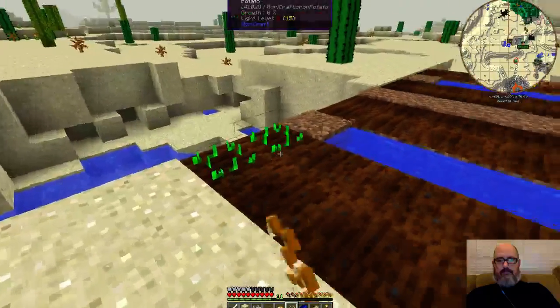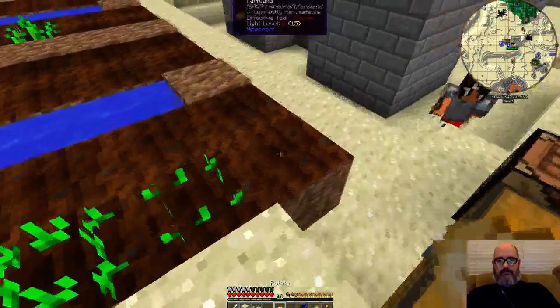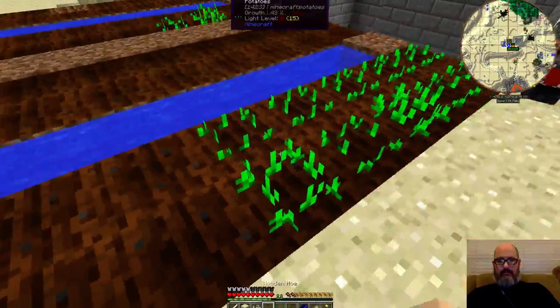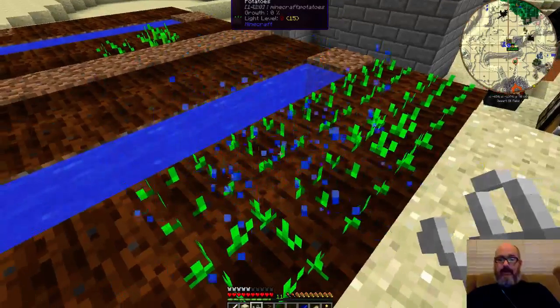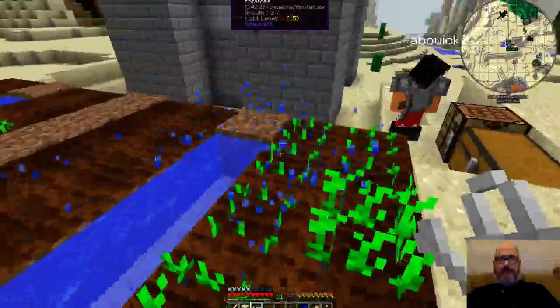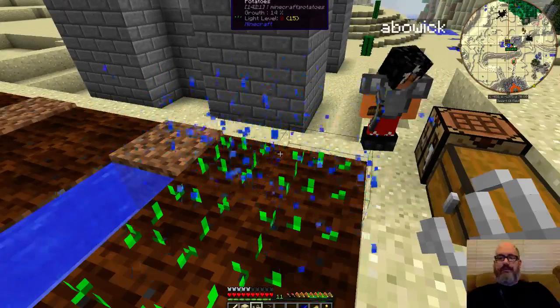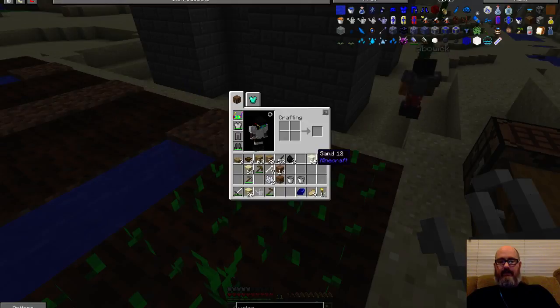I can't make any sewer bricks without gravel. You can make the sewer bricks then — just take the gravel, the sand, and the... here, I have some more sand.